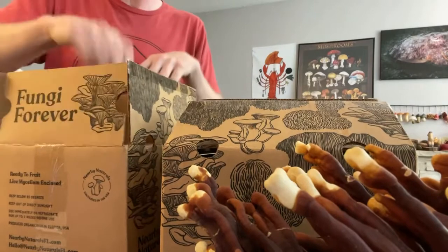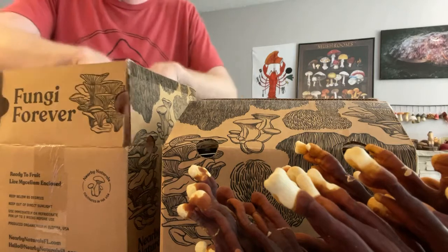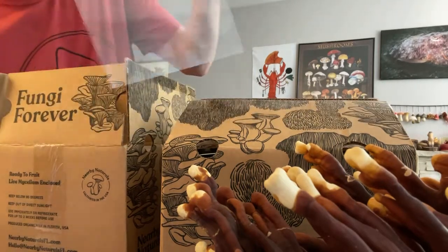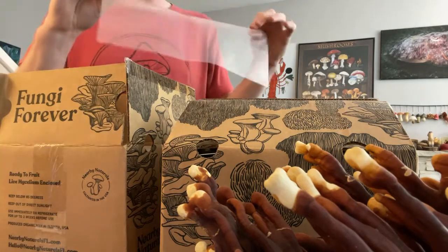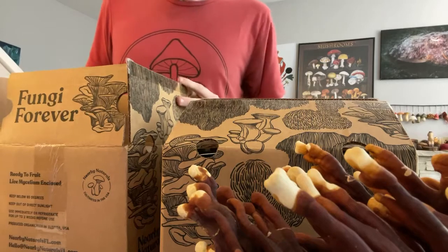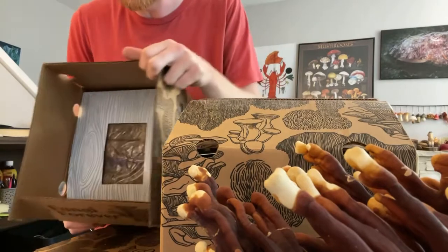More mushroom stuff — the guide comes with every single package. Get your little spray bottle, you've got a bag here to help keep things moist. I'm going to not use the bag — I'm just going to stick things directly in a little greenhouse tent, because I've got four kits and that's a lot. Here's another one.